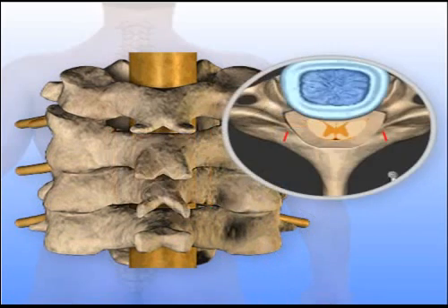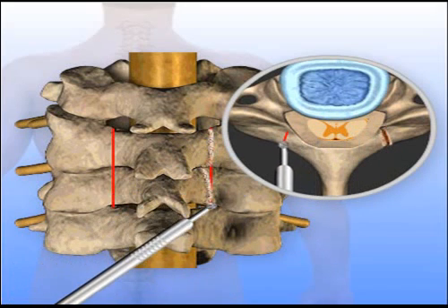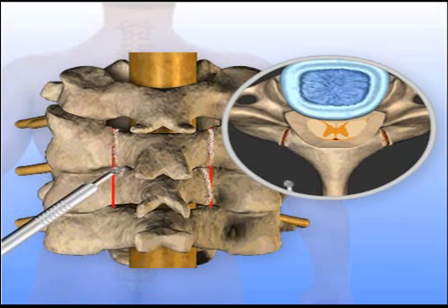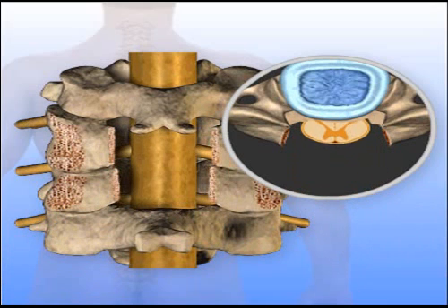Another variation of this step involves using a motorized instrument to cut a trough through the lamina on both sides of the vertebra and removing the lamina and spinous process as a single piece.